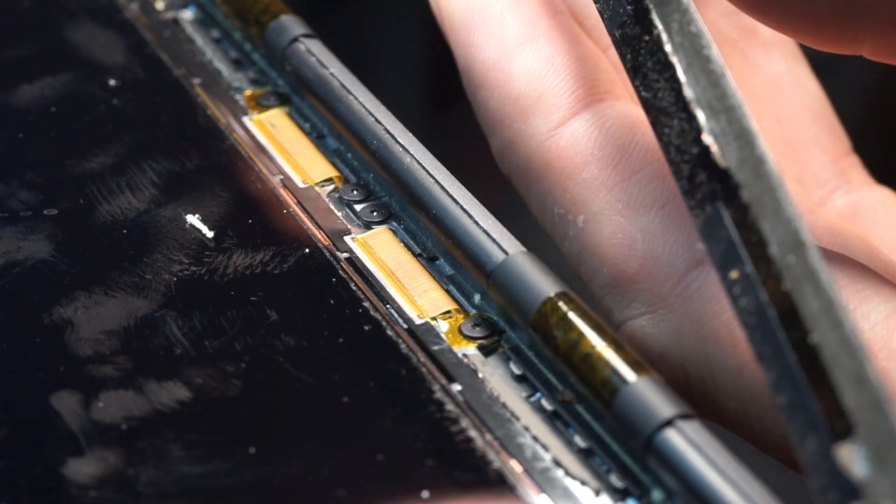Oh, and big news — the panel cracked during the assembling.